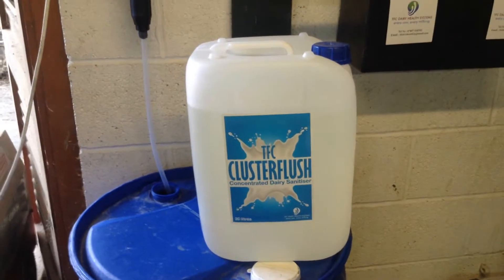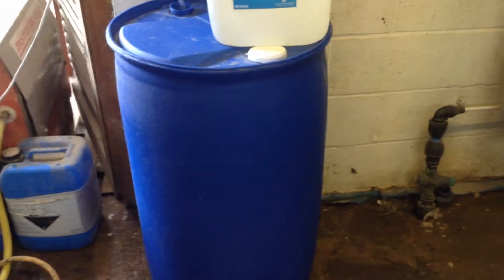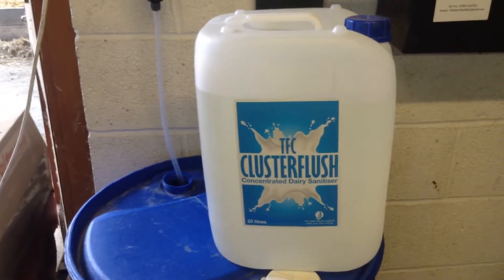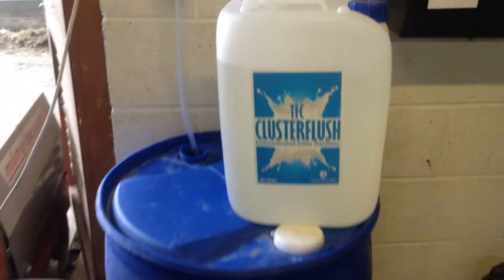What you do is start off by putting an empty drum underneath your Dosatron, filling it three quarters full with water, adding the TFC Cluster Flush, and filling again the remaining space with water.